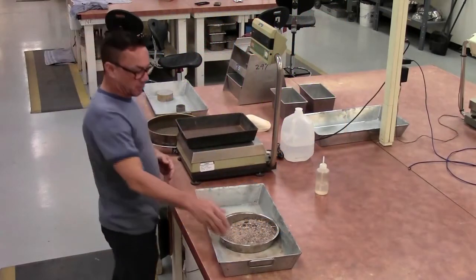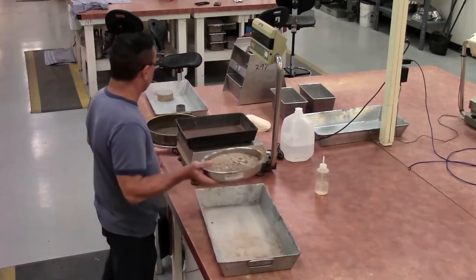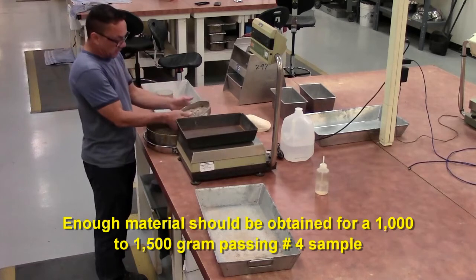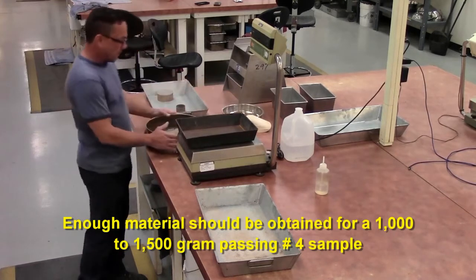Alright, Astro T-176 sound equivalents. You want your first sample size, a representative sample size. You want to get 1,500 to 1,000 grams of the material.